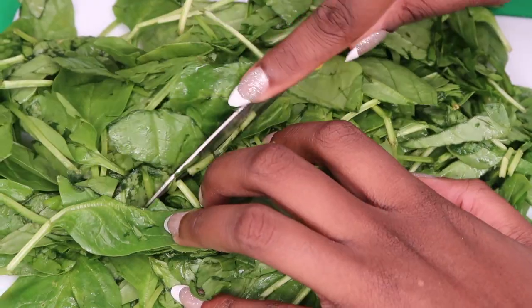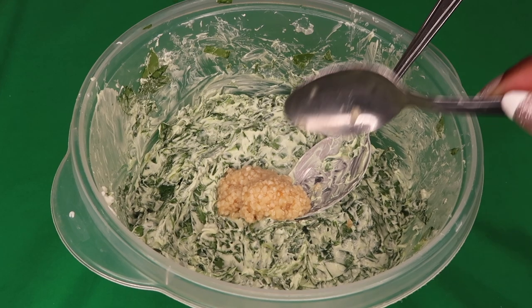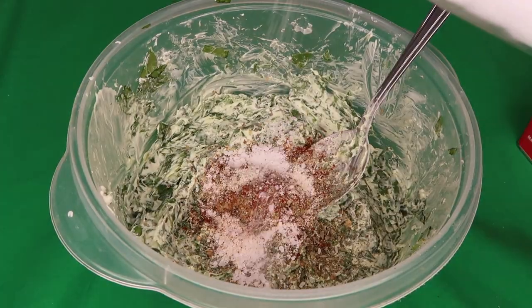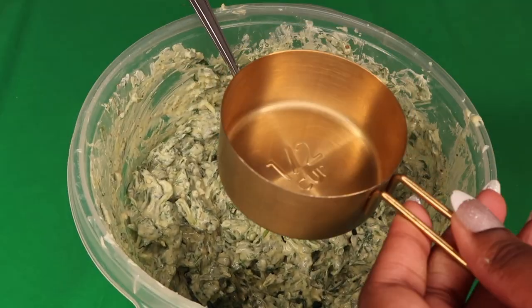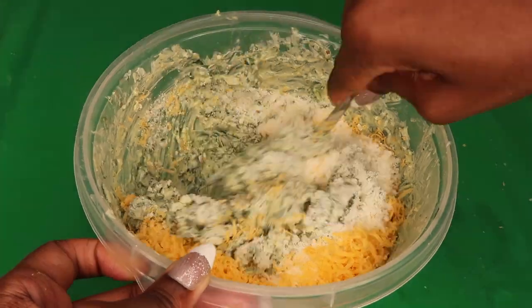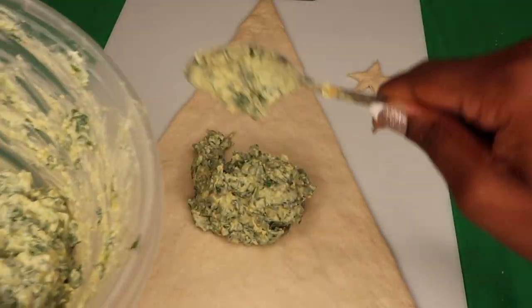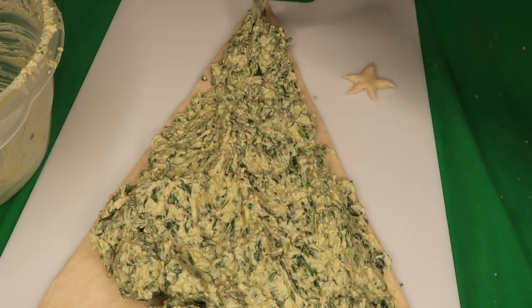Next, finely chop your baby spinach. Pro tip — make sure you curl your fingers under so you don't chop them off. Then toss that all into a bowl alongside the cream cheese and blend that together. Throw in about two cloves worth of minced garlic and all of your seasonings, and blend them together until it's smooth. Once that's been blended together nicely, you're gonna take about a half a cup of parmesan and toss that in, as well as a half a cup of cheddar cheese. After the cheeses have been thoroughly mixed in, go ahead and place your spinach dip on top of your Christmas tree dough and smear it out as thin as possible.